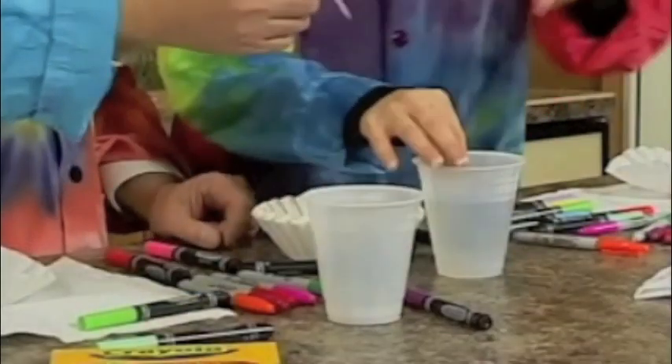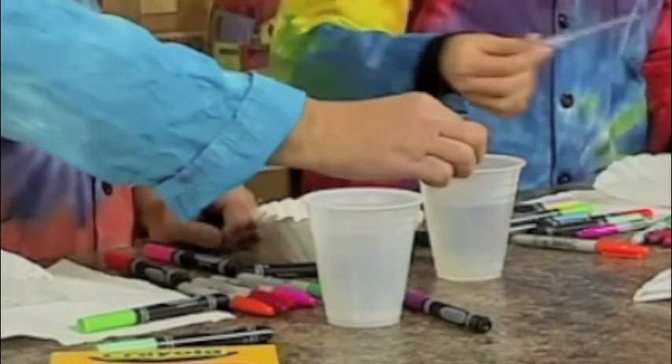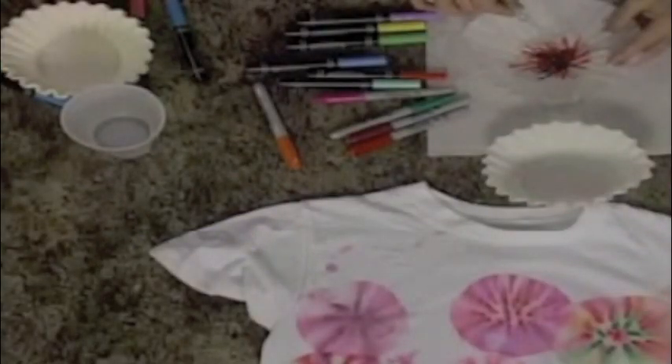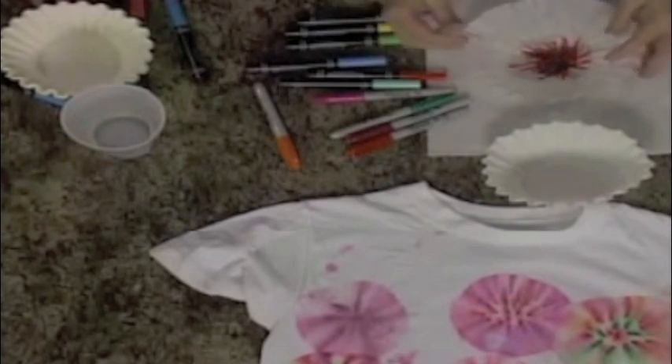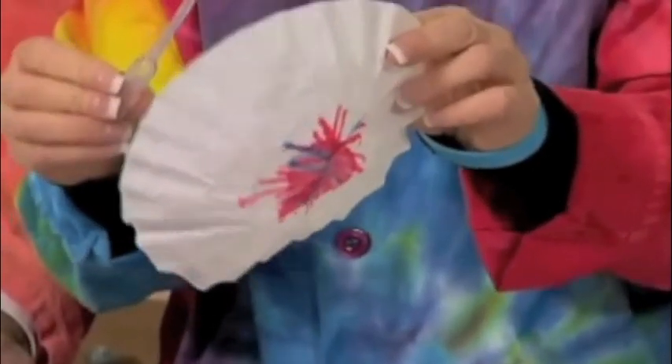Now, take your little dipper here. Dip it in the water, Tom. And now just spread slowly — kind of just put it in the middle. Let the water molecules spread, and as you can see, the marker is spreading. We're not going to have a lot of time to see how it totally spreads, but it is moving. The water molecules are moving the marker.